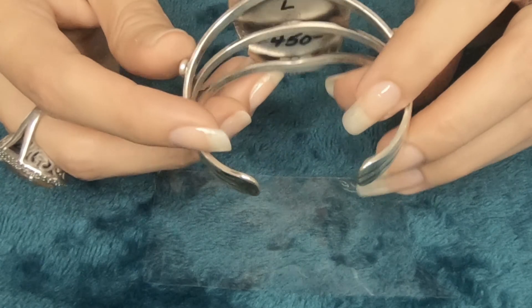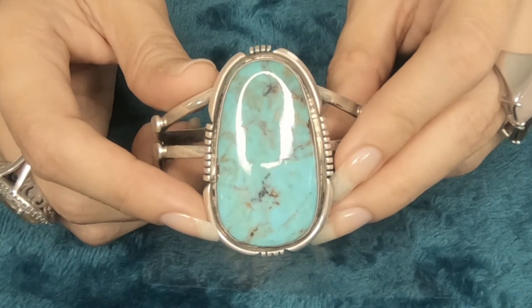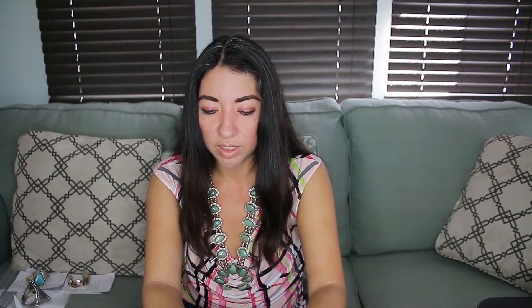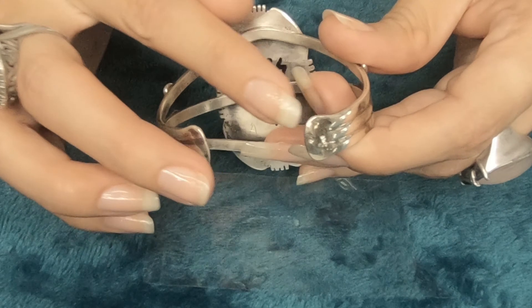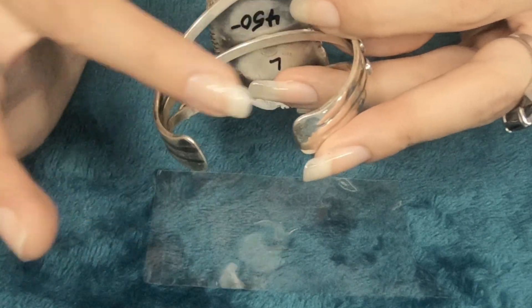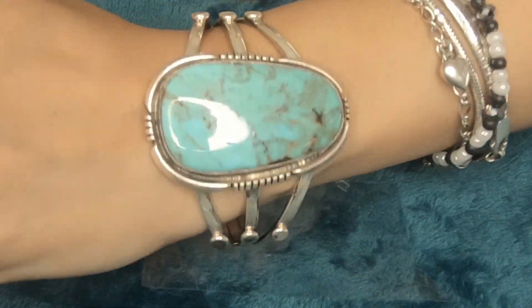It weighs 48 grams. The wrist size is about 5.5 to 6.5 — so a little smaller than the other one, but it's still a good size. The gap width is 1 inch. The inside side to side width is 2.25 inches. And the inside diameter, including the gap, is 6.25 inches. Let me put it on so you guys can see it on my wrist. The price for this one is $450. The item number is 89.